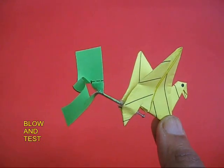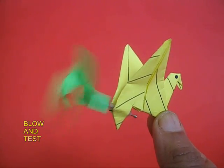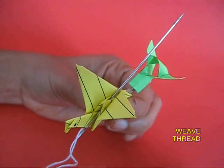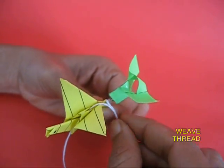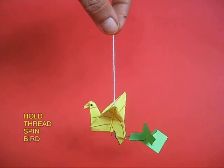Take care that the paper pin head does not touch the glue. Now the bird is almost ready. If you blow, the fan will rotate. Finally, attach a thread to the hump of the bird. As you pull the thread, there will be a knot at the end which will keep the thread in place.